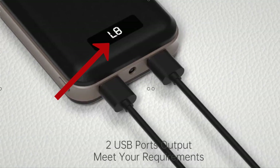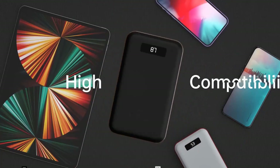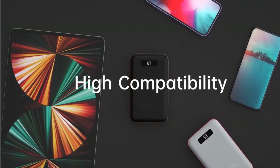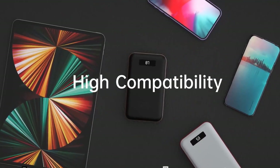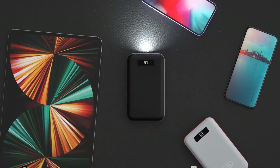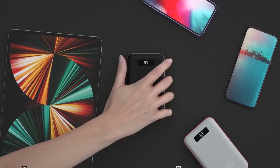This power bank is compatible with a wide variety of phone models, ranging from iPhone devices, Samsung S Series and Note, tablets, and so much more. It is also equipped with an LED flashlight to use as a light source in outdoor settings or whenever a portable light source is needed.